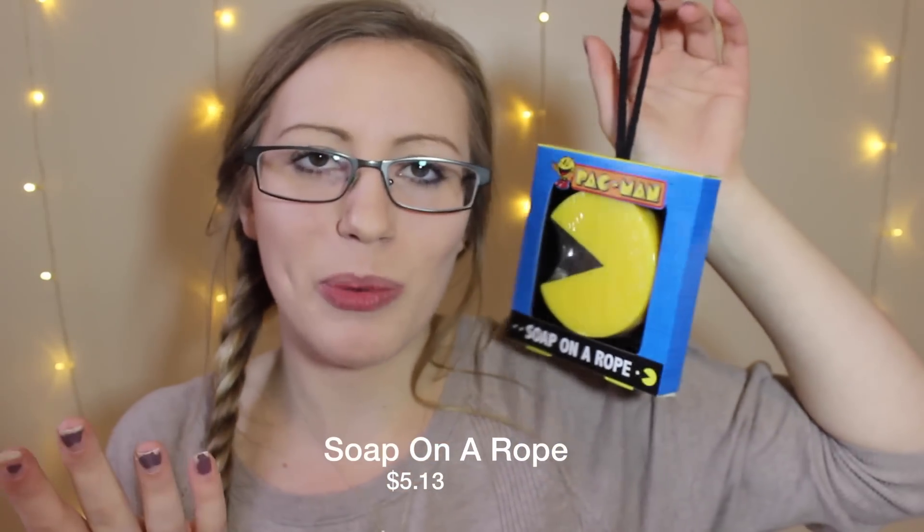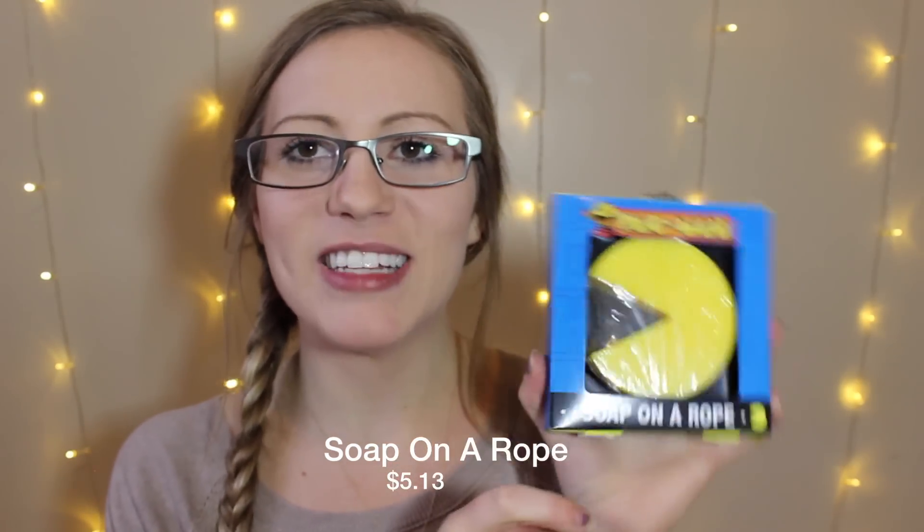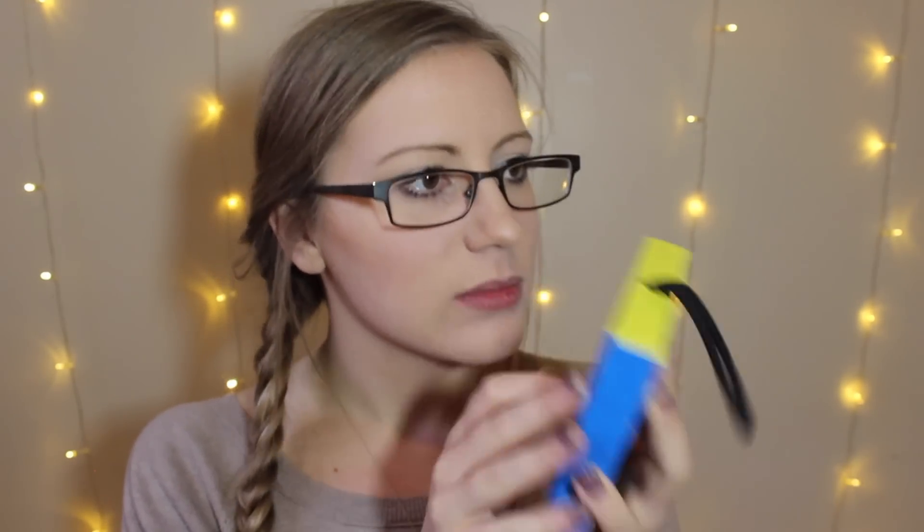He also got a really fun thing — I doubt he'll use this, but we share a shower so I'll put it in there and use it. This is Pac-Man Soap on a Rope. How fun is that? This thing is huge compared to my hand. It has a generic soap smell — it's not bad, but it's not the world's best thing. That deodorant definitely smells way better. But I would definitely use it, maybe as a hand soap.